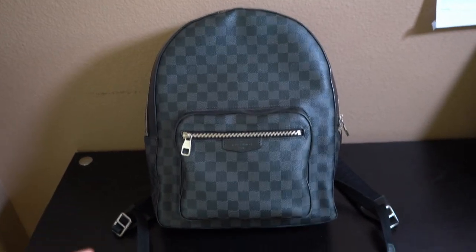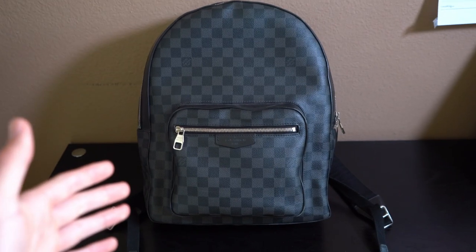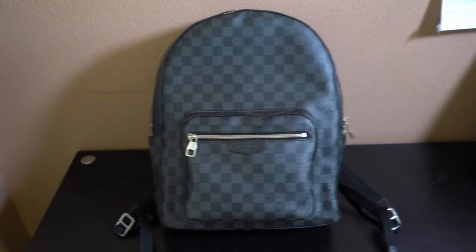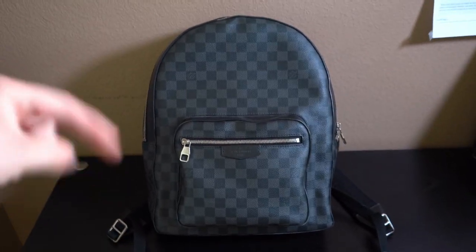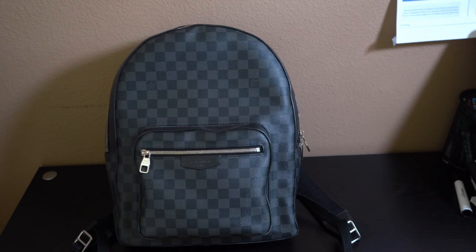What's going on guys, my name's Kar and today I have a review for you guys on the classic Louis Vuitton Josh backpack in the Damier Graphite canvas. I'm going to break down all the details of this bag as well as whether it's a good purchase or not. Make sure to hit the like and subscribe button, and make sure to claim your four free stocks on Webull by clicking the link below.